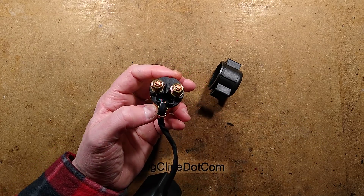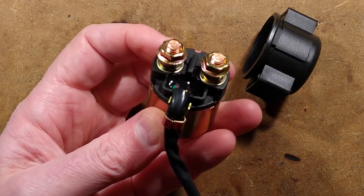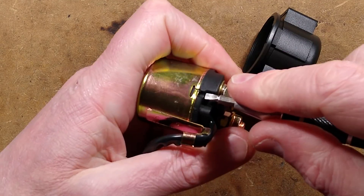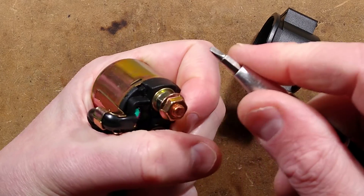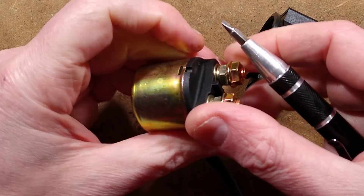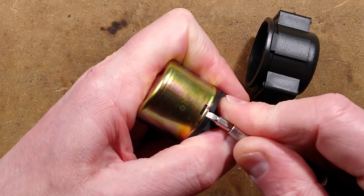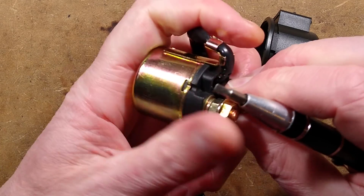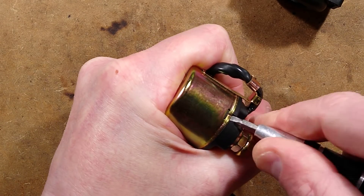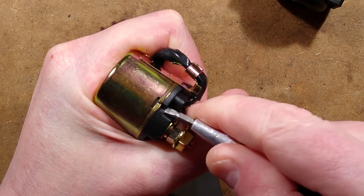I'll zoom down for our betterment and I shall try not to stab myself while removing these crimps. Oh, that is suddenly feeling a bit warmer even with that short use. These little things — whoever's really taken stuff like this apart before — these little things are really bad for encouraging you to stab your hand. It's very easy for the screwdriver to slip and go into flesh. I'll try not to do that now; that would be a bit disconcerting.